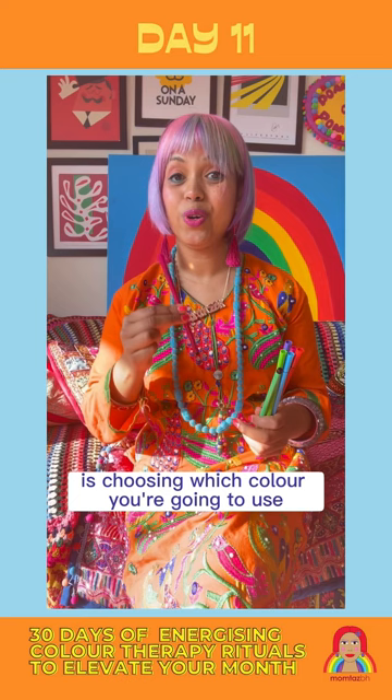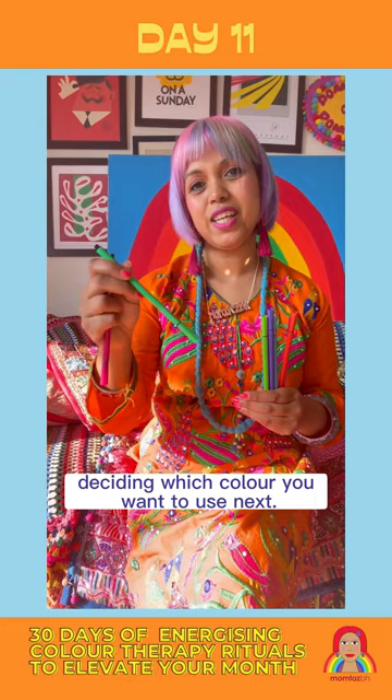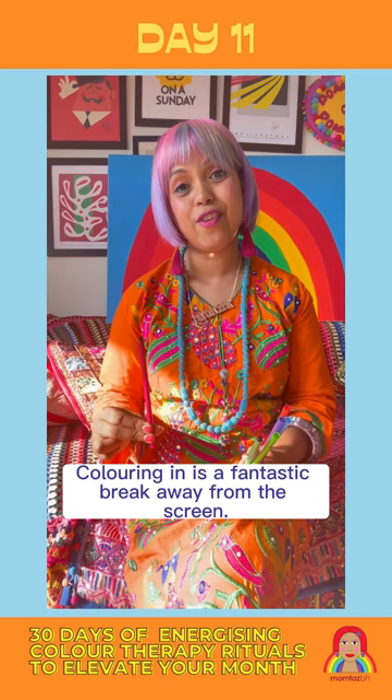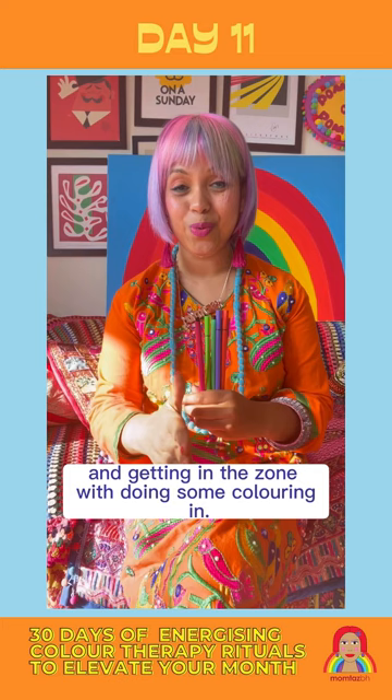It's a great way to get in tune with colours, seeing what works together — colouring in one shape, deciding which colour you want to use next. Colouring in is analogue; it's a great break from digital, and we all need to take a digital break every day. So I want you to spend just five minutes today taking a break, switching off from everything else on your to-do list, and getting in the zone with some colouring in.